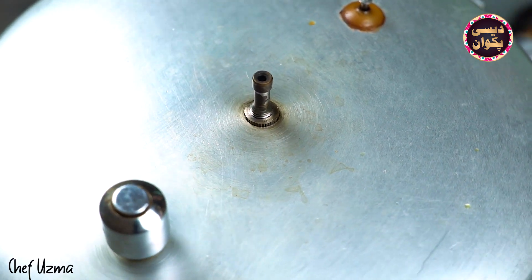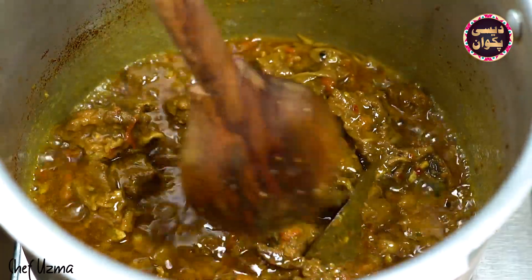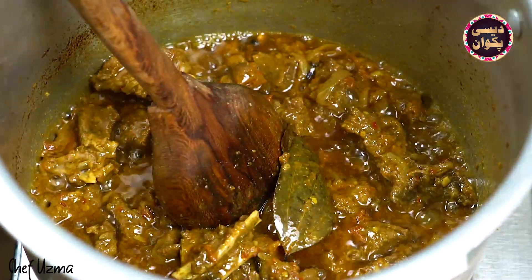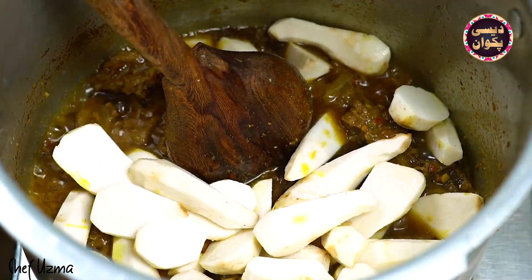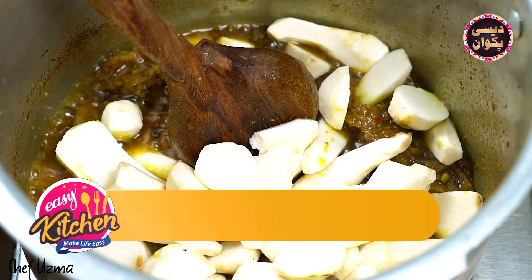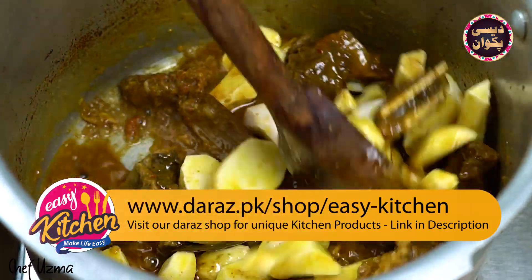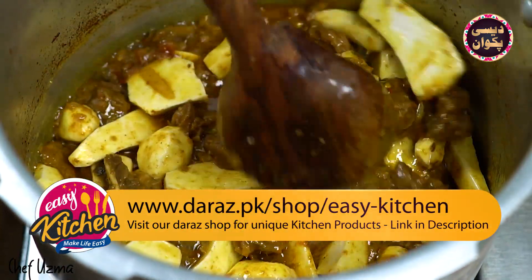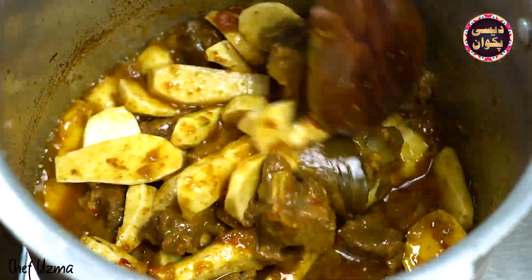The pressure is finished. Now let's check it. The gosht texture is done and the masala is cooked properly. Now we will add the arvi. The arvi will be cut to a normal size. We will add the arvi to the gosht. After adding, cook for 3-4 minutes so they soften well.